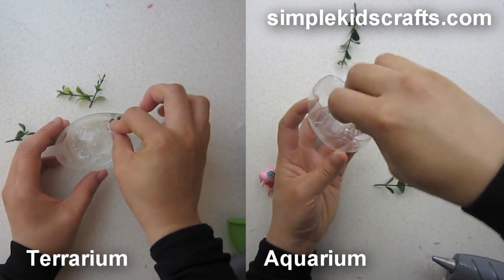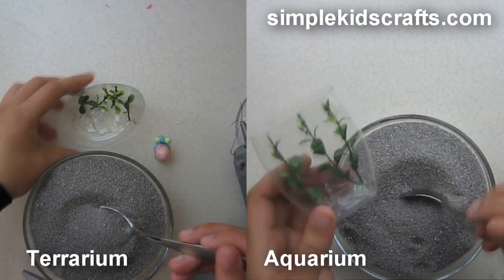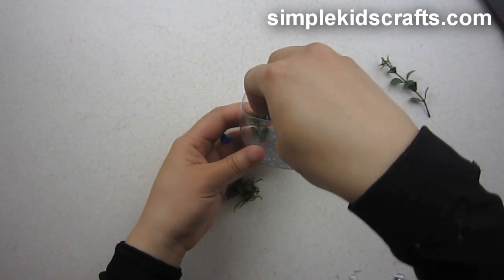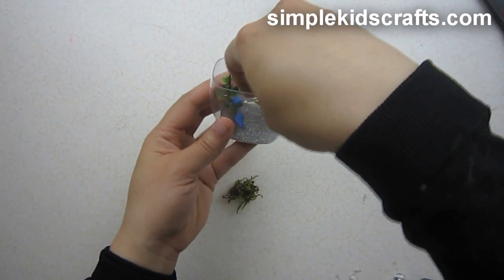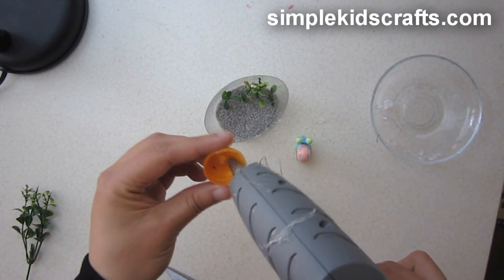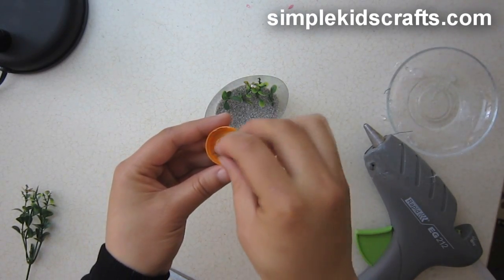After this, we're going to take a bit of sand and put it inside — doing this for both the aquarium and the terrarium. For the aquarium, I decided to use colorful pebbles to complete the look so it looks like a real aquarium. For the terrarium, I used a little plastic plate from a gumball machine and put a little bit of moss on it so it looks like food.